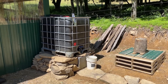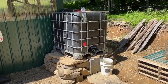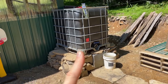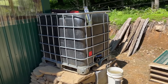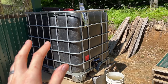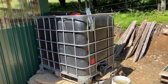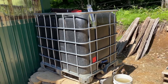Rain barrels! This is an IBC tote — I think it's a 250 to 300 gallon tank — and the black color is not a coincidence. The thought process behind that is it'll block sunlight, kind of like garden cloth blocking sunlight to kill weeds. It'll block sunlight so hopefully no algae will be able to grow inside the tank. That's a nifty thing you want to implement for your tank.